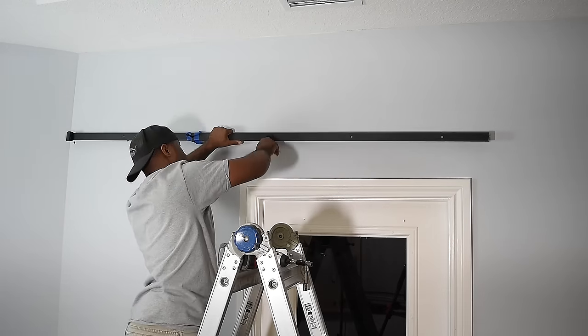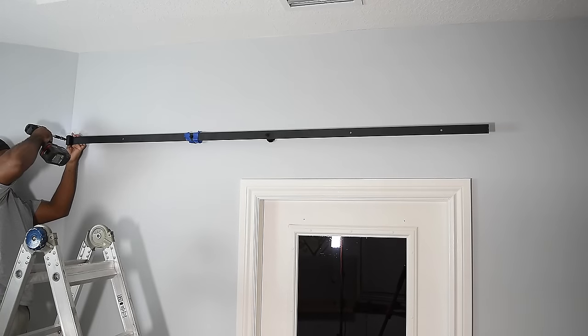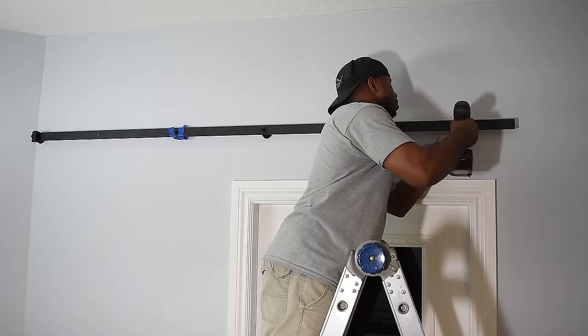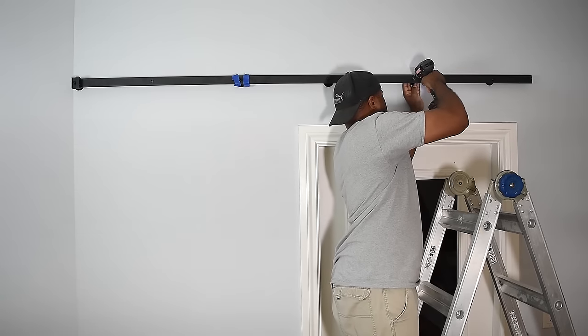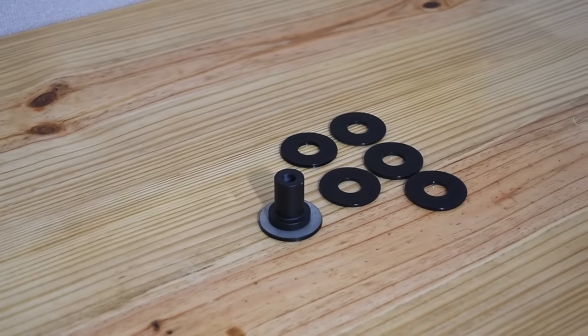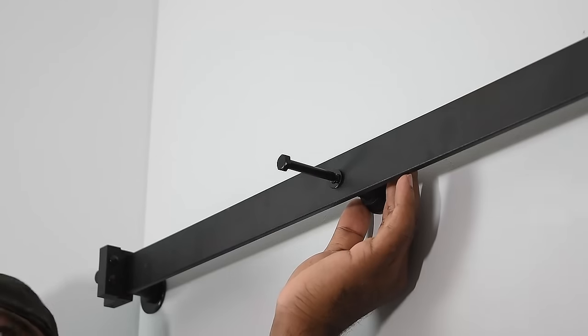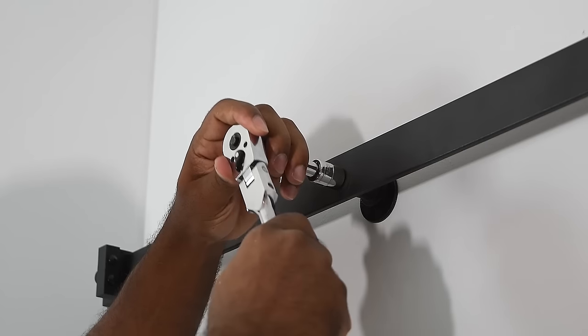At this point you're probably wondering why I'm covering the door with another door. One, I've always wanted a sliding barn door. Two, I have no privacy through this door. And three, I don't want to put up curtains. As I was installing the hardware, I thought about using washers sprayed painted black to kick the door off enough from the trim — however, that actually didn't work out in my favor, as you'll see towards the end.